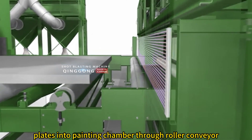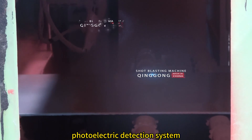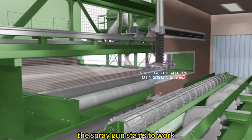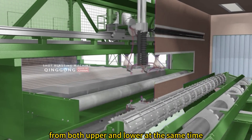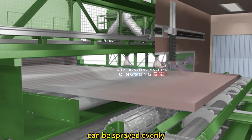The entrance to the spray paint room is also designed with a photoelectric detection system. After the steel plate enters the spray booth, the spray gun starts to work. The spray gun sprays the steel plate from both upper and lower sides simultaneously, ensuring that all parts of the steel plate can be sprayed evenly.